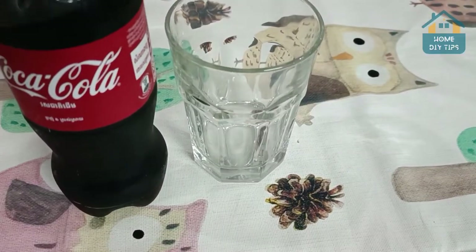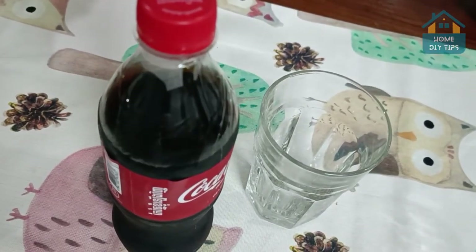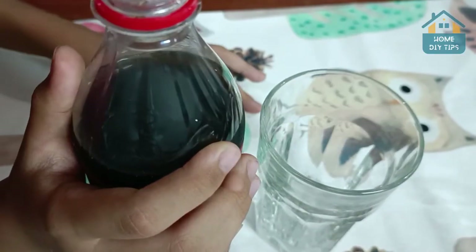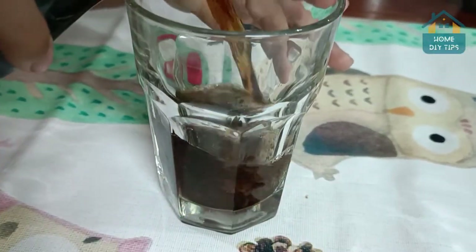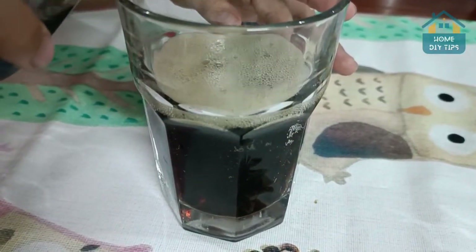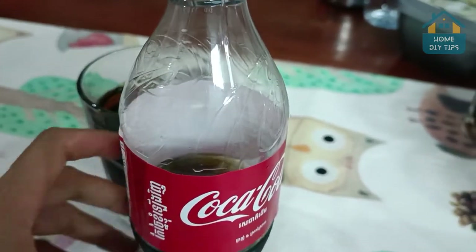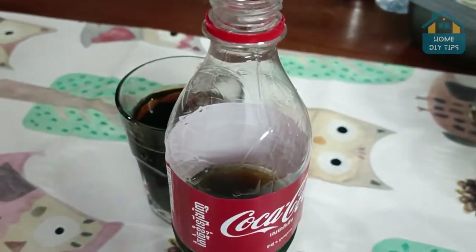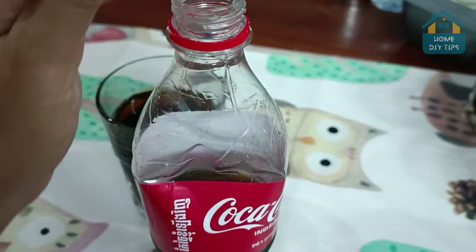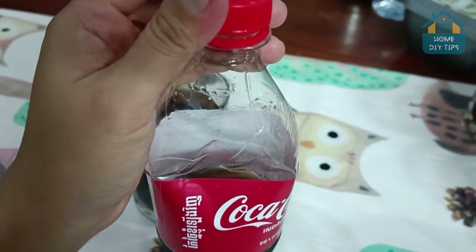So, guys, here I have this Coke. I just bought it, and of course it's pretty fizzy right now. After having yourself a glass, or maybe serving it for guests, when it's time to close it, some people try some crazy tricks, but they don't work. This is the first one: some people, before closing it, squeeze the bottle like this and then close it to try to conserve gas inside, but it doesn't work.